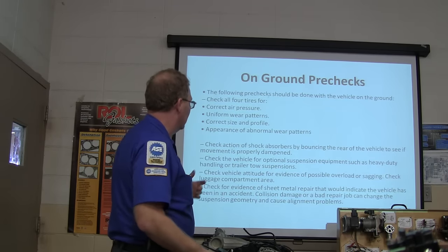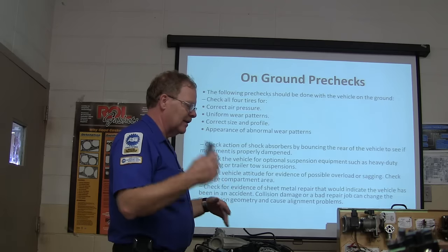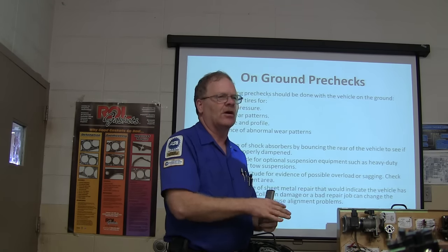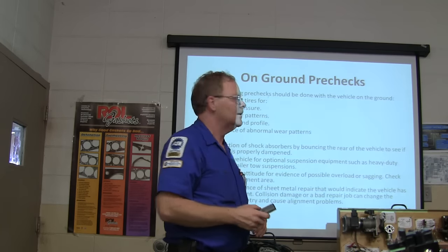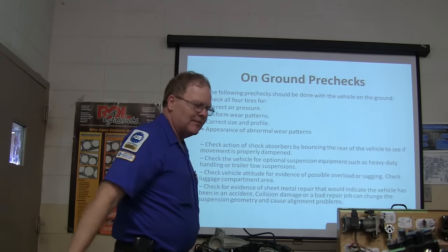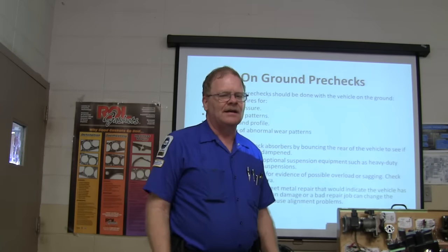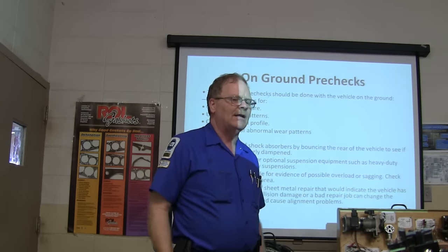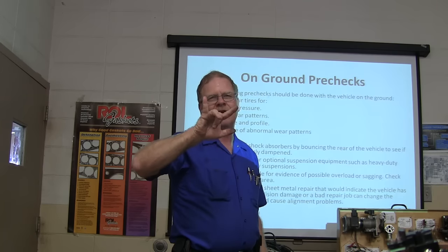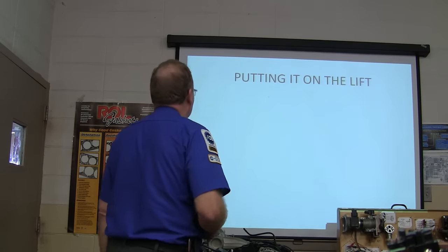Check the vehicle for optional suspension equipment — heavy duty handling or trailer tow. Check the attitude for evidence of overload or sagging. Check for evidence of sheet metal repair — if you can tell it's been painted and the alignment's not right, you may find that the steering axis inclination is all fouled up because it's been bent. You can't adjust that; it's got to go on a frame straightener.